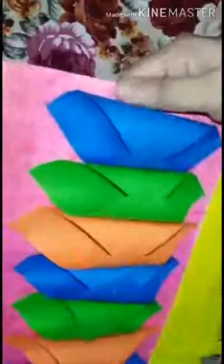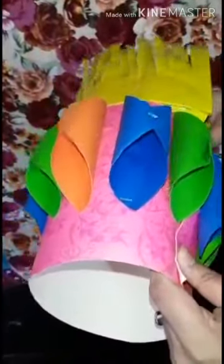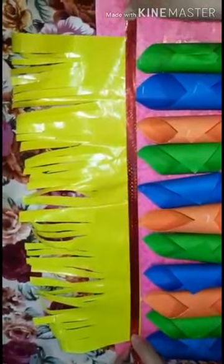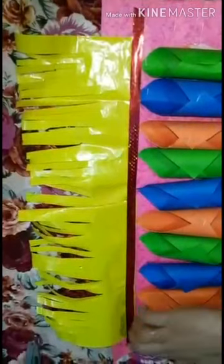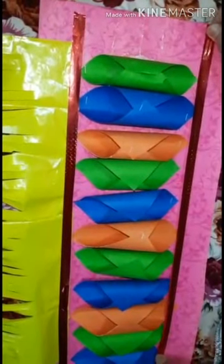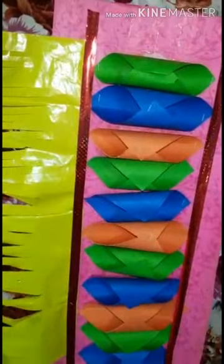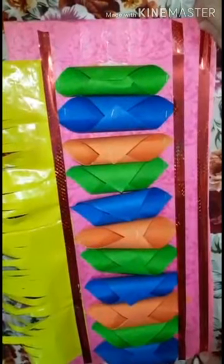Now the third step: take tape paper and fold it. If you have disco tape, you can decorate it with disco tape. You can also make a design on it, or make lace like this.